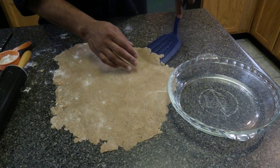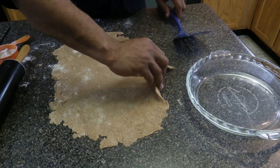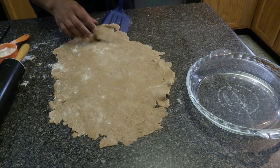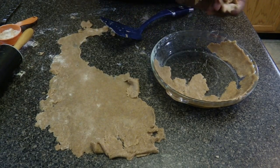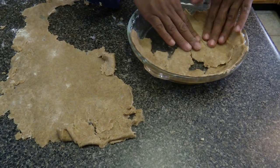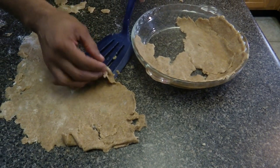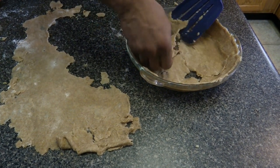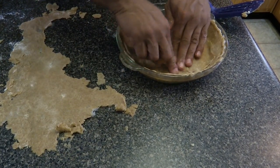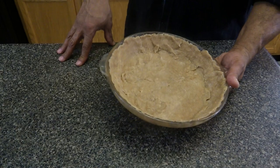It's very hard getting it up because it wants to stick, so we may have to piece it in there. You have to see how it is sticking to the countertop — pretty much you piece it together. Make it look like a piece of artwork, but it's still going to taste delicious, so it doesn't make a difference. Here's the finished product. Now we're going to put it in the oven for about 10 minutes at 350.